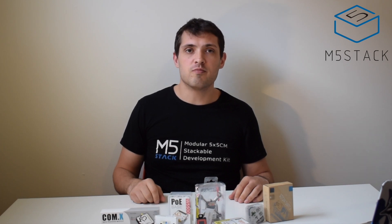Hi there and welcome back to the M5Stack official channel. I'm Luke and we're back once again with a product introduction video. Here are a whole bunch of goodies we have for you that have come out around the month of August, and we're going to be taking a look at these one by one.